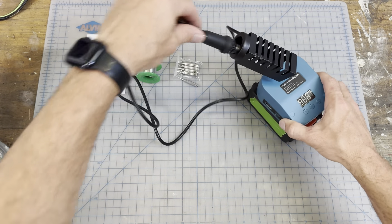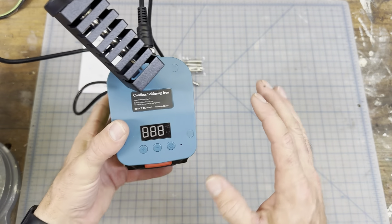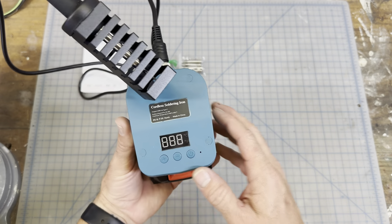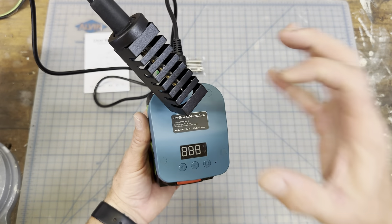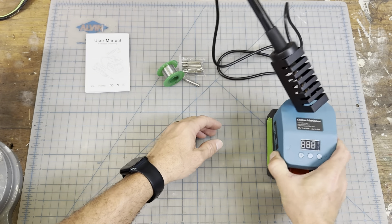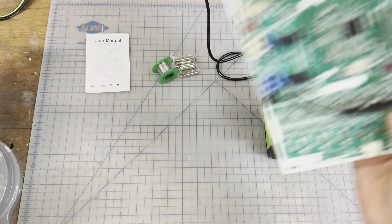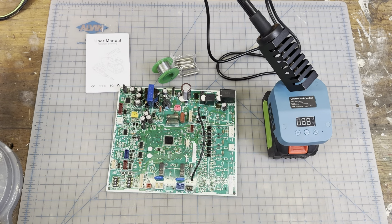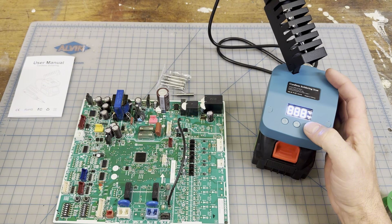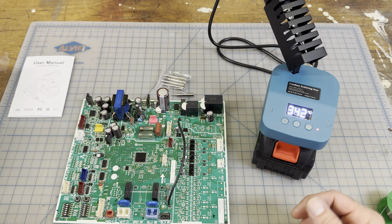Now all we have to do is turn it on. You can see right here it says it takes 15 seconds to deliver 60 watts of power to the tip and get it nice and hot. When you turn it on the LED display will come on and it should take 15 seconds to heat up. I'm going to wait for that — you can see it's heating up.